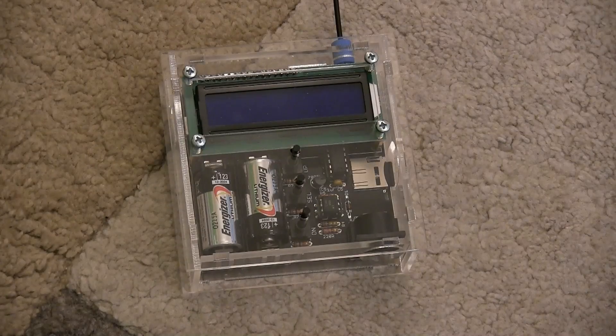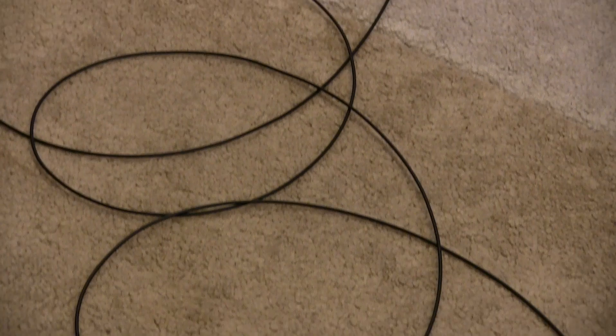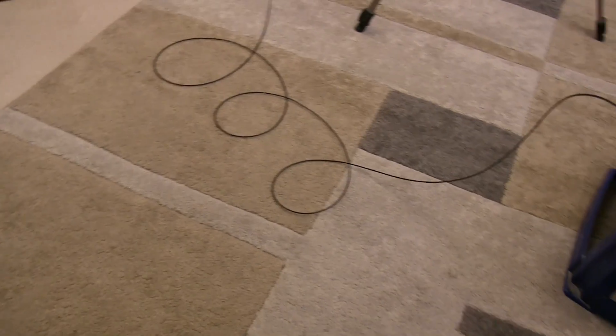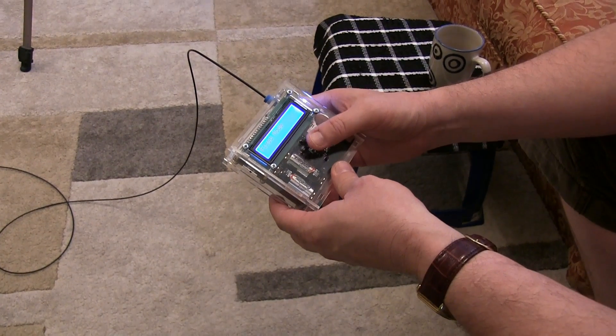The SD interruptor has a fiber optic link which connects directly to the drive circuit on the Tesla coil module. You can see there's a 10-foot fiber optic link. The interruptor also has a MIDI port so it can be connected directly to musical instruments. Here's a quick demonstration of the coil — I'm going to use the fixed mode for this and just run it.